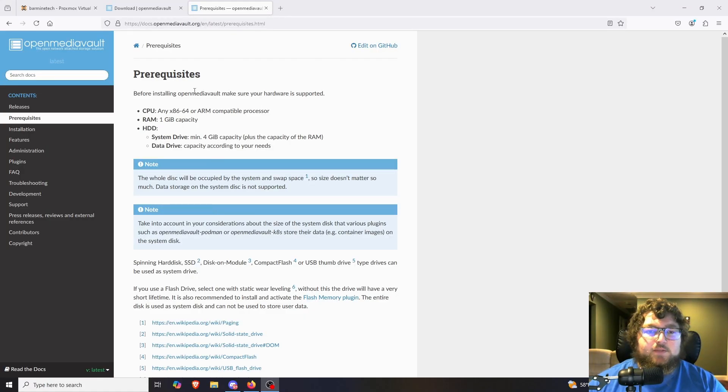The first thing we want to talk about is the prerequisites for OpenMediaVault. It's pretty simple when it comes to hardware: you only need about a gig of memory, about 4 gigs of storage for the OS, and then of course you need your drive for your data on your NAS share. Other than that, it's not too picky, so we're going to build out the machine with fair resources.